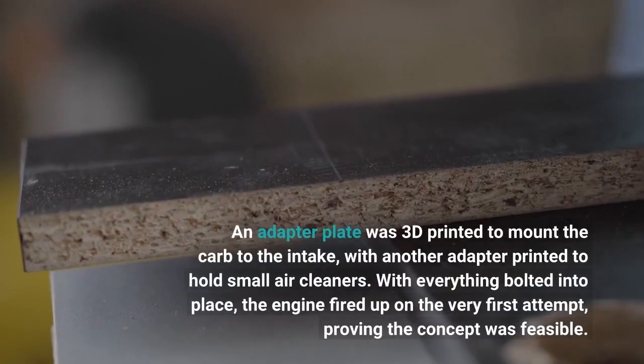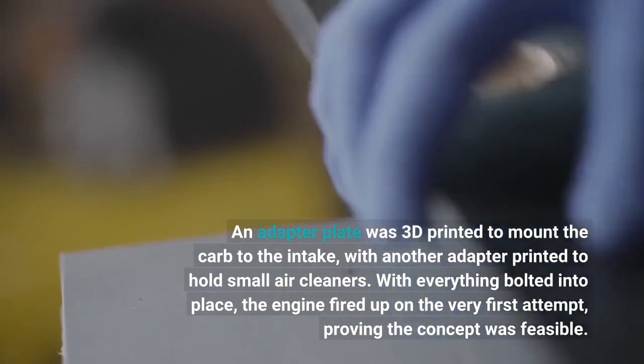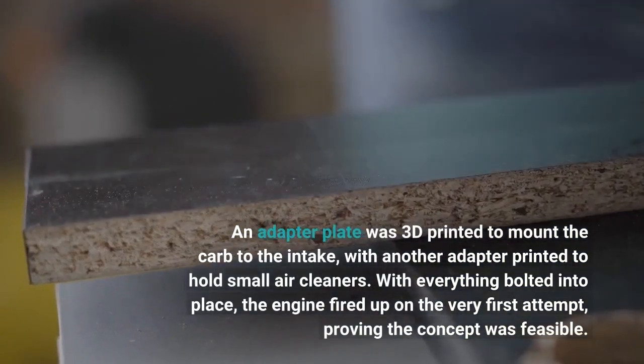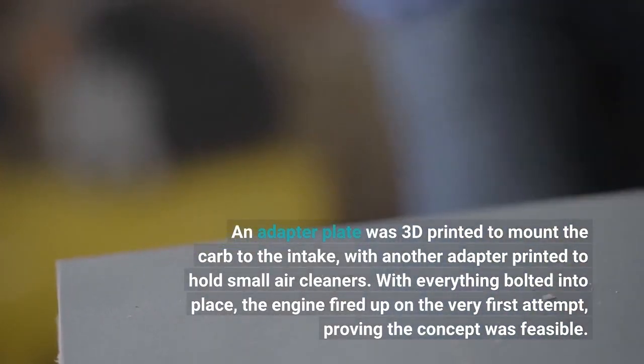An adapter plate was 3D printed to mount the carb to the intake, with another adapter printed to hold small air cleaners. With everything bolted into place, the engine fired up on the very first attempt, proving the concept was feasible.